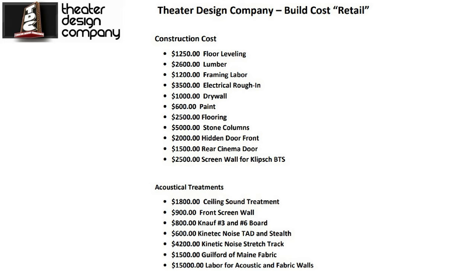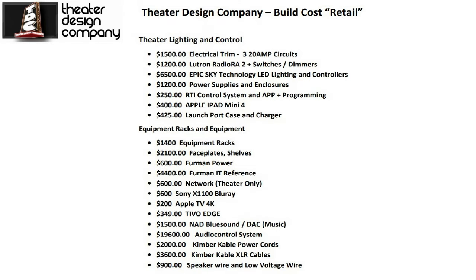The typical ceiling sound treatment with the star ceiling, front screen wall fabric, soundboard, and light kinetic noise panels — both TAD and Stealth panels — are pretty spot-on for any higher-end theater room. The electrical rough-in at about $3,500 includes adding a sub-panel, dedicated circuits into the room, can lights, and so on. On the higher-end side, the theater lighting control uses all Epic Sky RGBW LEDs with separate power supplies and enclosures with fans, and an RTI control system. The control panel app alone requires adding an XP6 or XP8 — that's an additional $1,000 to $2,000 — because all our lighting including Lutron is serial controlled for two-way feedback.